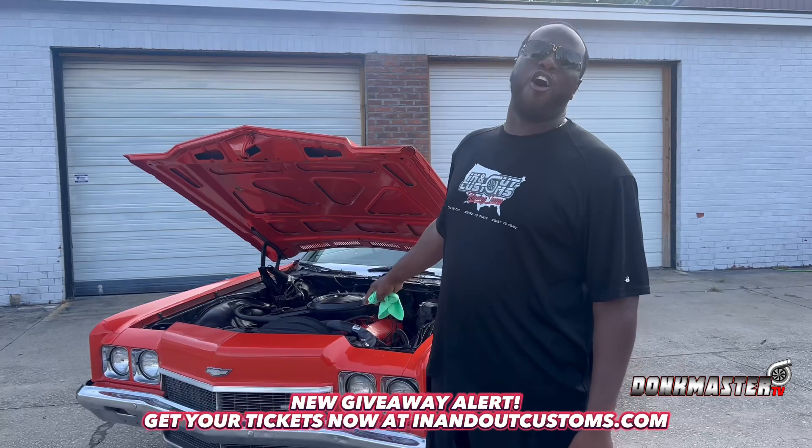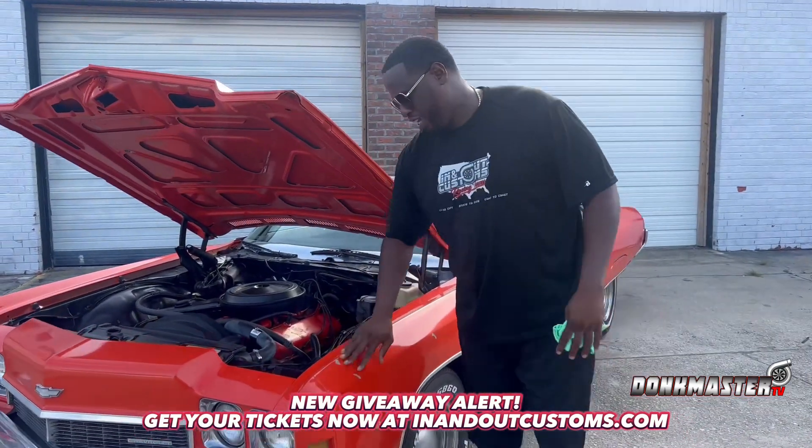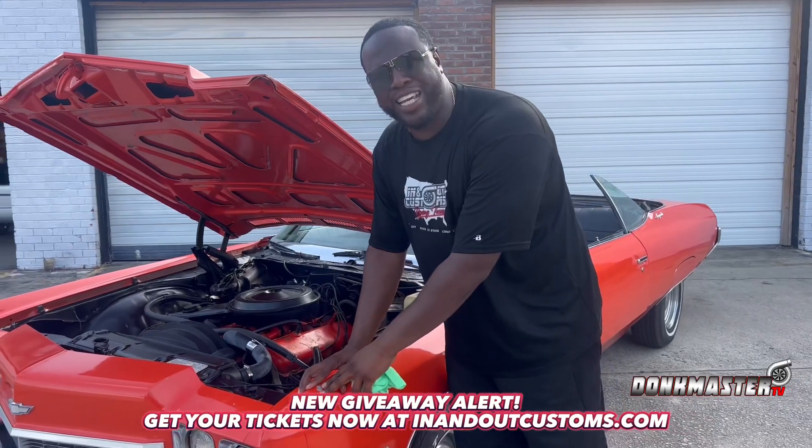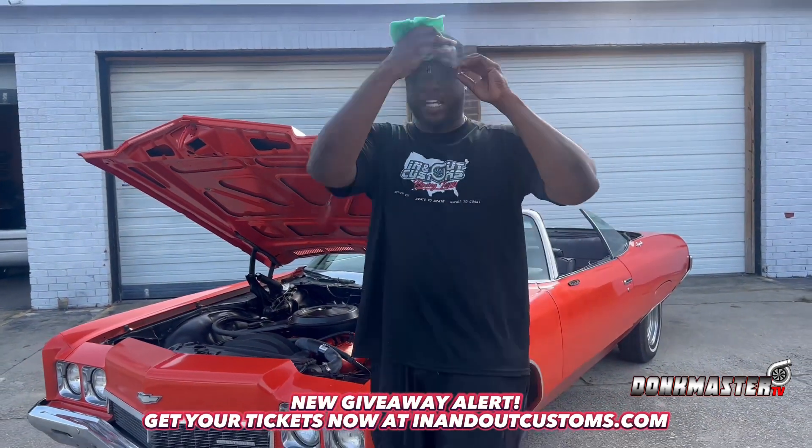This right here is all OG. We got this from an old man in the parking lot. He's going to pick up his fish on Sundays, you know what I'm saying? He's scratching up the paint, but it's okay, because this is a build-a-vert.